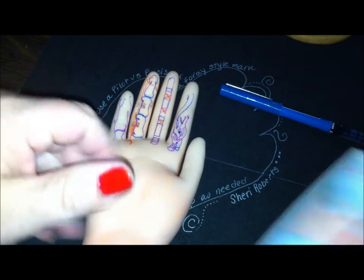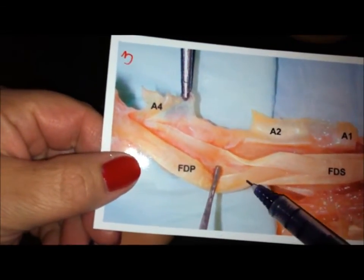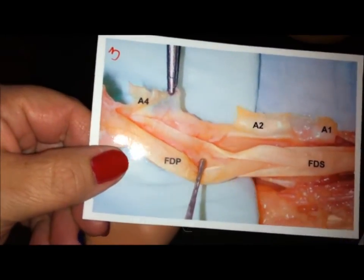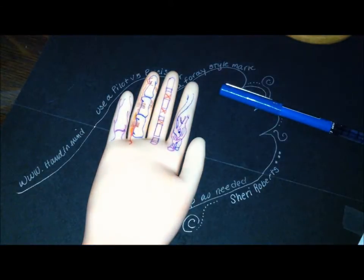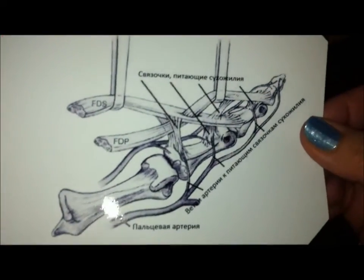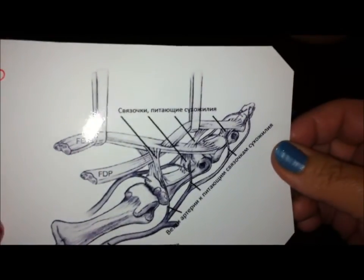Here's a good picture. You can see the FDP is split through a very tight area, the tendon parts and comes back together — that's that chiasm, that's a trouble spot. And here's another picture. It looks like the FDP is puncturing through the FDS, and it just looks like a mechanical wonder.